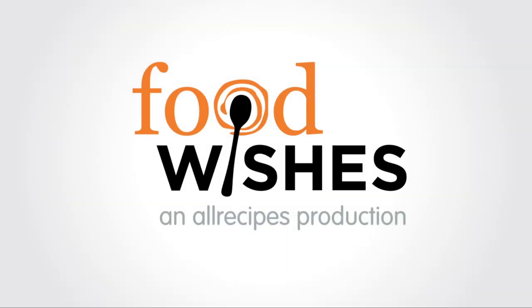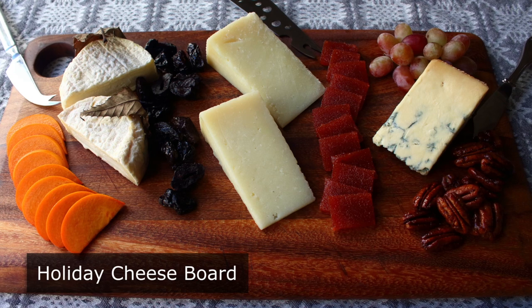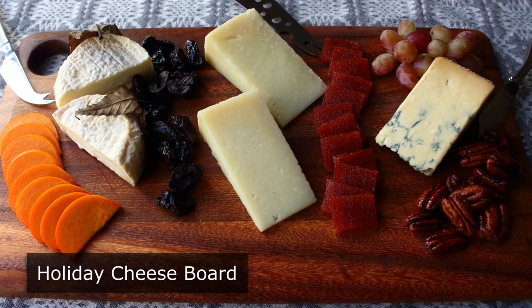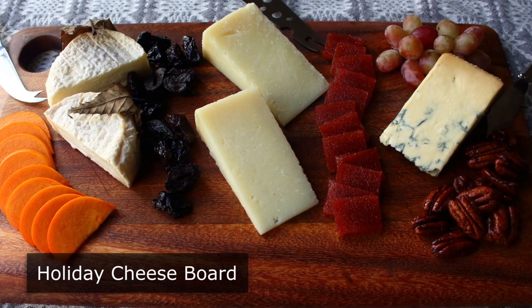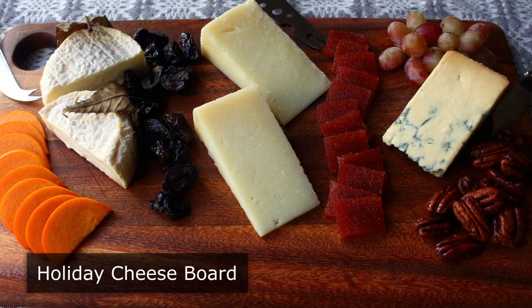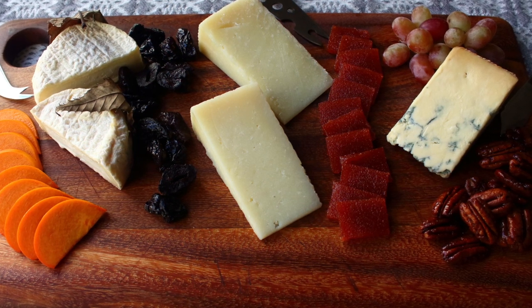Hello, this is Chef John from foodwishes.com with how to make and serve a holiday cheeseboard. Tis the season when we attempt to entertain impressively while using a minimum amount of effort. And whether it's for family coming over for a holiday feast, or just a bunch of buddies coming over to watch the game, few things work as well for entertaining than an array of delicious cheeses. While very simple to put together, there are some tips and tricks you should know.